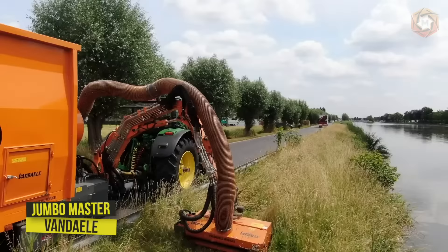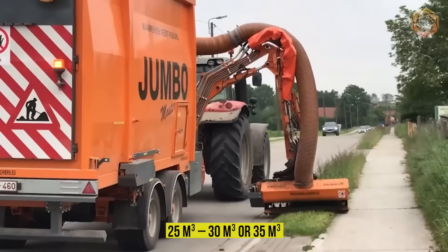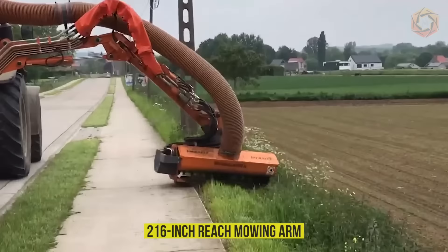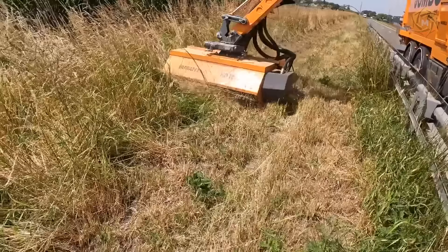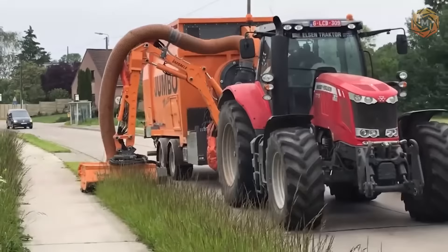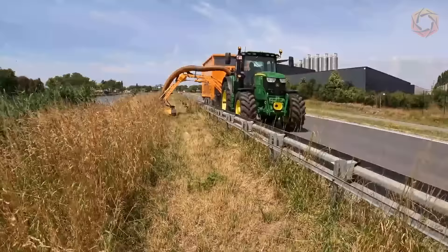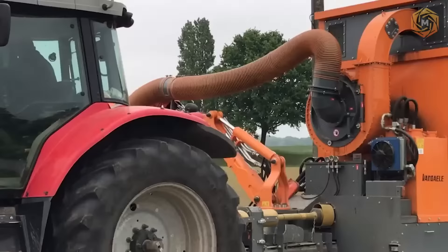The Jumbo Master Mowing and Suction combination from Vondale is suitable for slow transport, with a capacity of 25 to 35 meters cubed. A 216-inch reach mowing arm is mounted in the front with a double hydraulic safety feature. Jumbo is a self-draining swing-bottom machine with hydraulically operated tailgate. The tech is fully equipped with flashers, variable halogen lights, gradient lights, and a rear camera. The joystick control is operated directly from the cab, and the Jumbo Master also has a very powerful fan to suck up the cut material.